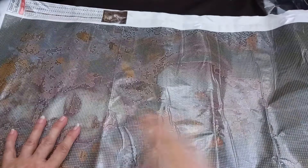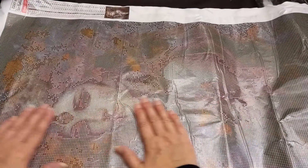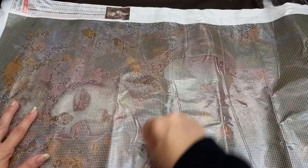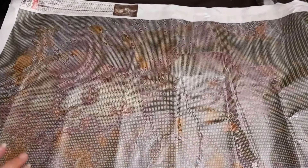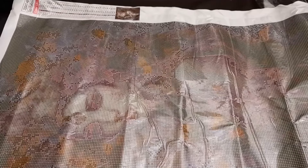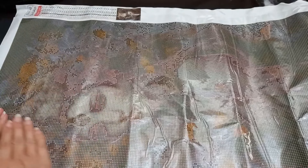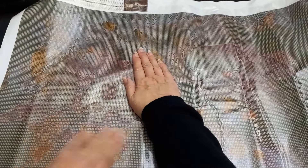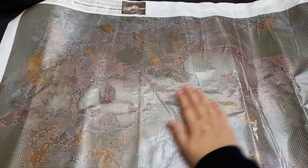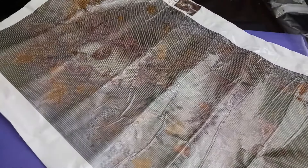The next step, if creases are very bad, is to lay it down on a towel, put another thick bath towel on top, keep that plastic on, and with a warm iron you can warm it - that will help to take the creases out of the canvas. You can also stretch these: if you have a piece of board you can put some pins along, straighten it out the best you can, pin it where you can't see it, pin it at the other side, keep straightening and pinning, and leave it for a few days. That'll help to straighten it out as well. But look at the size of this - she is absolutely beautiful.